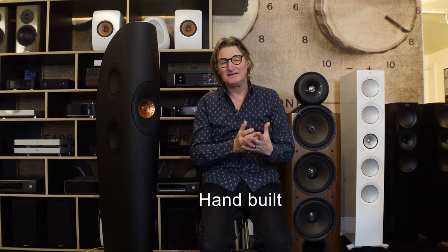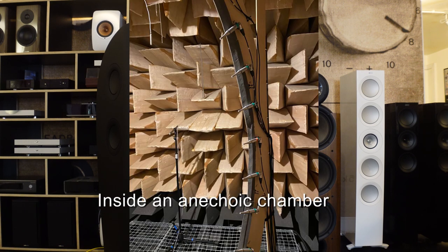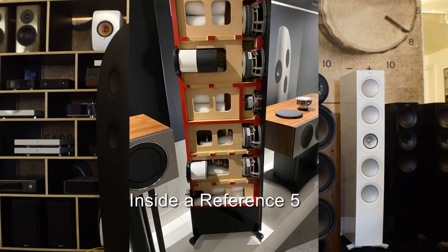So Reference isn't just a term that means nothing. On the factory tour you can see the engineers building the speakers, testing them, signing them — and you know that each one is hand-built for you to the highest quality.